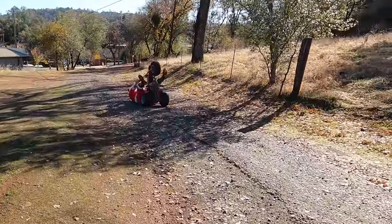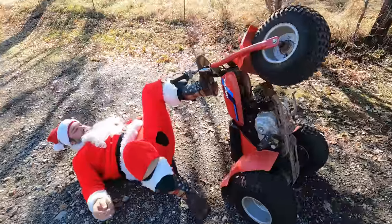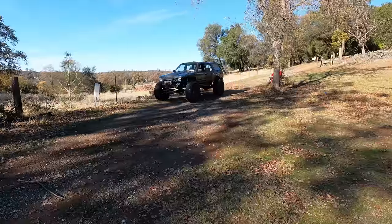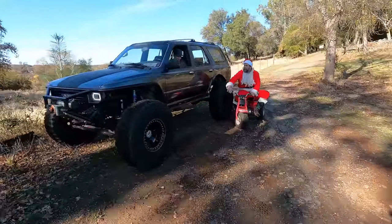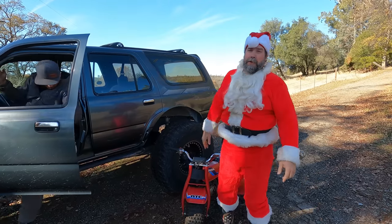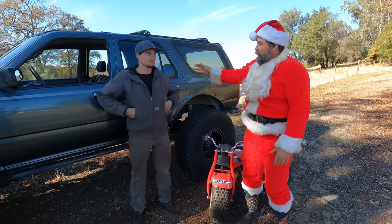Oh Jesus Christ, this trike got a little loose. Well, welcome to the 2022 WFO's 'Where Are They Now' 12 Rigs of Christmas edition.